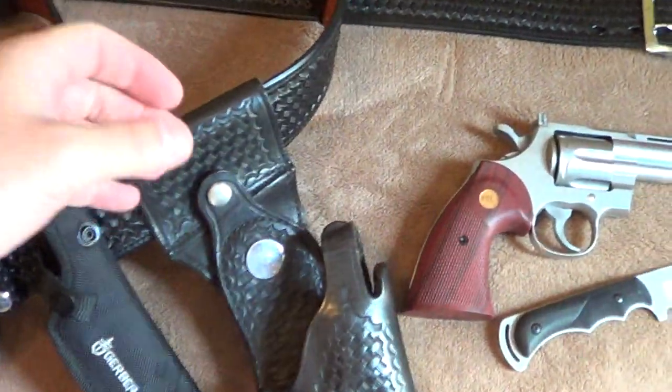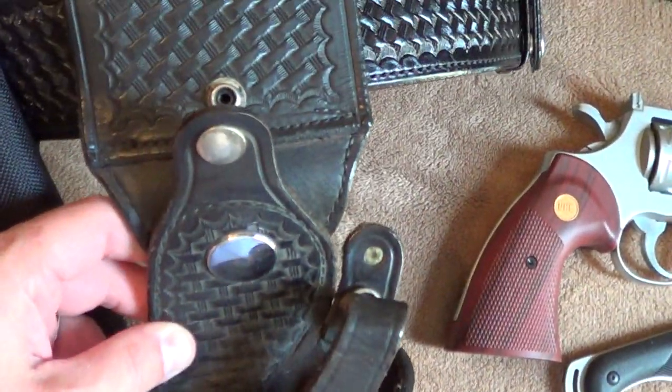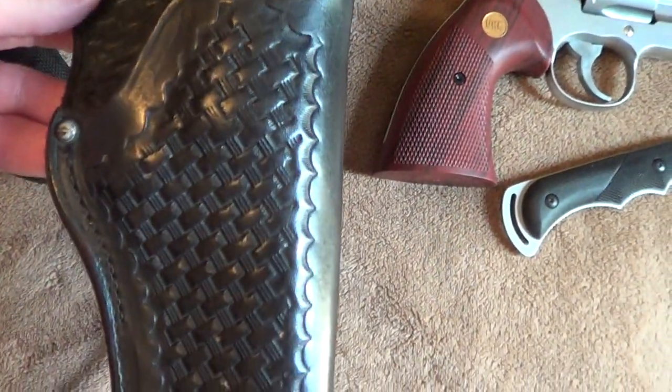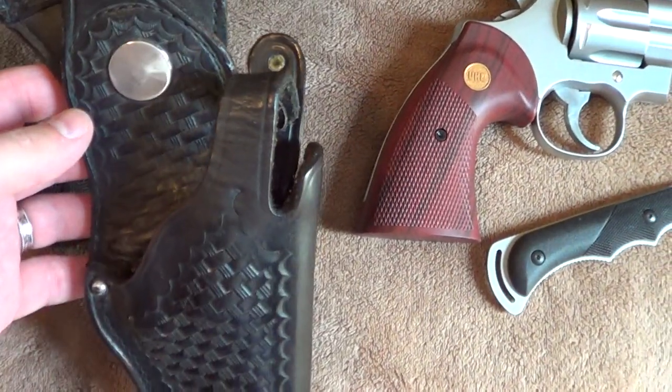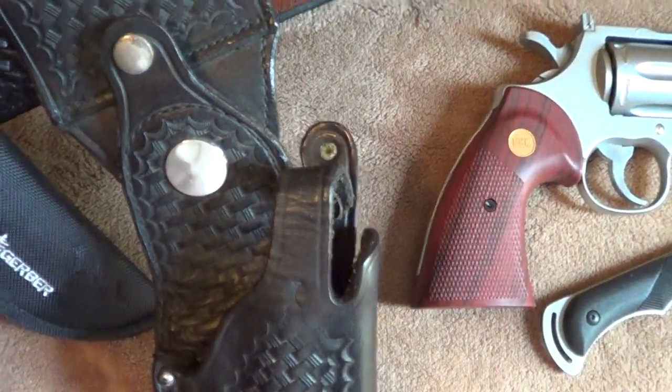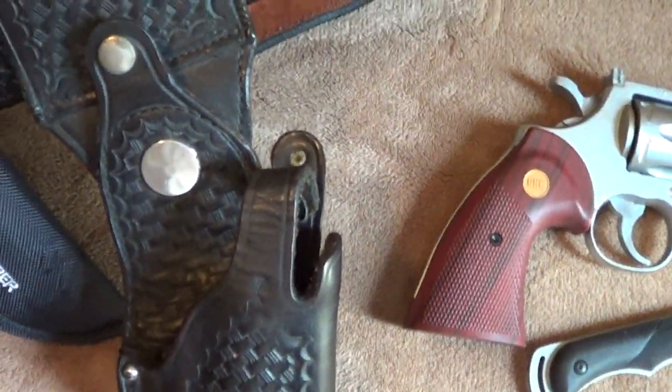Kyle, the holster is what it is. If I had to guess, this is either probably from the 80s, maybe the 70s. I don't know. I don't know any department right now issuing revolvers and stuff, but it is an old police holster.